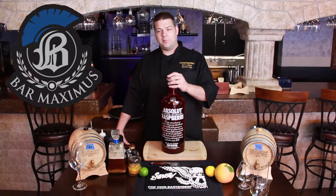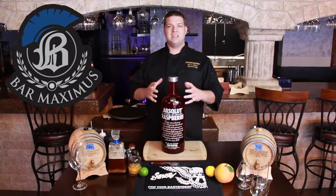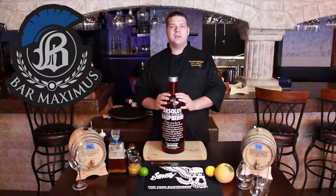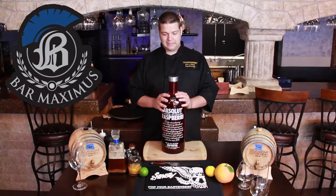One of the best things about bottle aging your sangria is that the melody of the fruits is going to be more harmonious. You can make a good sangria on the fly, of course, but a bottle aged sangria is going to be smoother, more mellow, and crisp and clean.